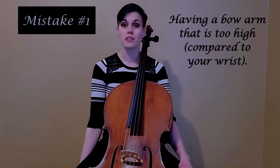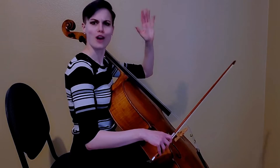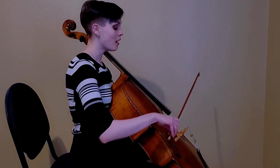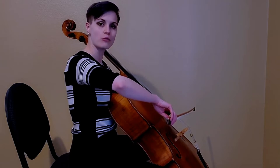We're going to go right out of the gate with one of the most important factors of the cello bow arm: the relationship between your elbow and the wrist, specifically the height. Let me pull a 90-degree turn with the power of video magic so you get a good side profile view of my bow arm. Often I see beginners starting off with a very high right elbow.